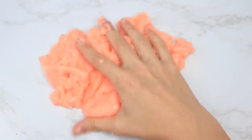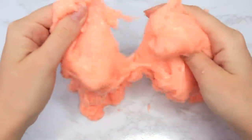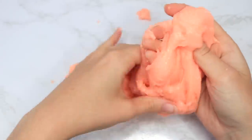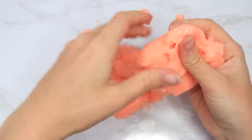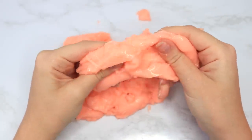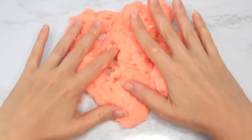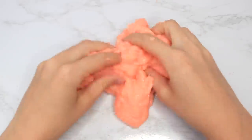It's supposed to be drippy through your hands according to the package, but this one was just so terrible. Why would Walmart ever choose to sell this on their shelves? No part of this stretched — it was super jiggly but so crumbly and stuck to everything. It was honestly probably one of the worst store-bought slimes I have ever purchased.